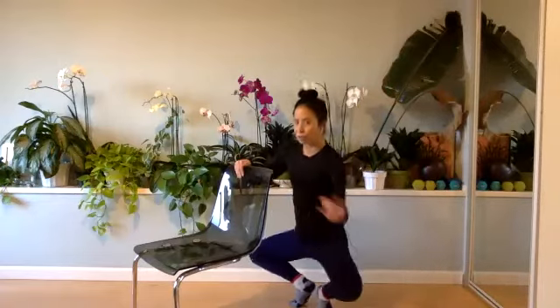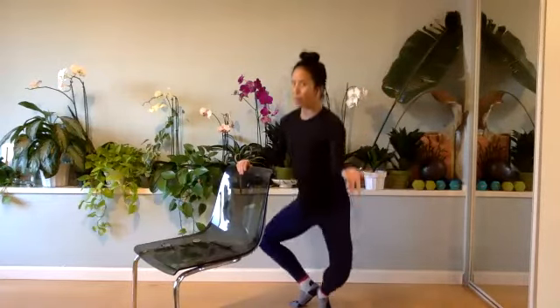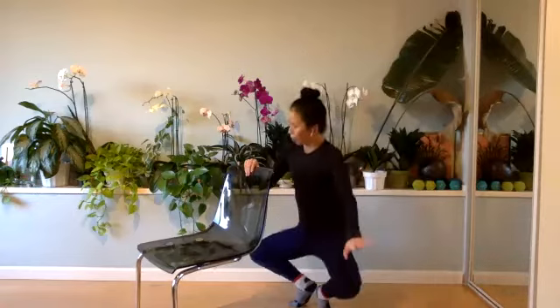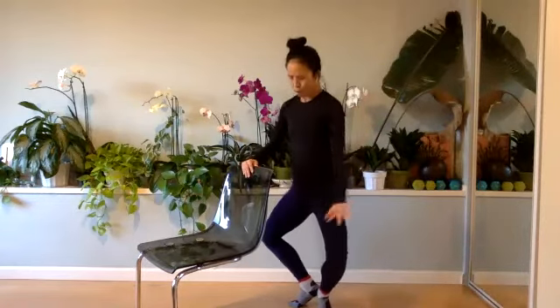Two counts down, full range. Down, four, two, float halfway up. That's all you get. Down, four, two, you float it up. Two more, float it down. And squeeze heels together. Take it down. We're gonna pulse it right here. Pulse, pulse.